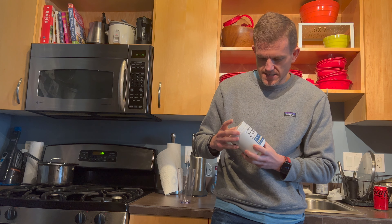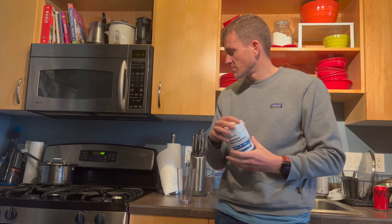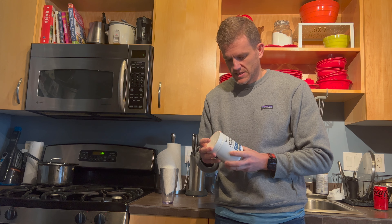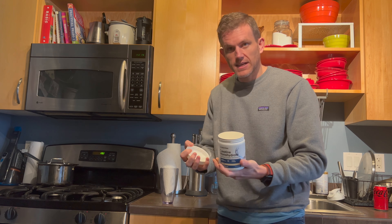We're going to try this creatine monohydrate from Essentials. It's got a cool buck logo on it. I'm just going to mix this into a shake that I have every time at lunch — just five grams. I'm not going to do any loading, but this is the first day of it, so let's go ahead and see what's inside.